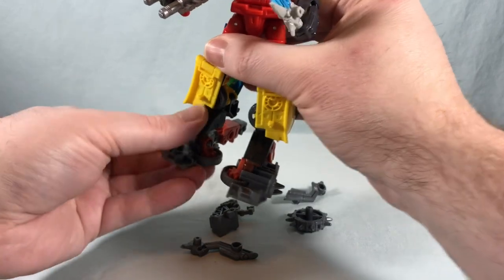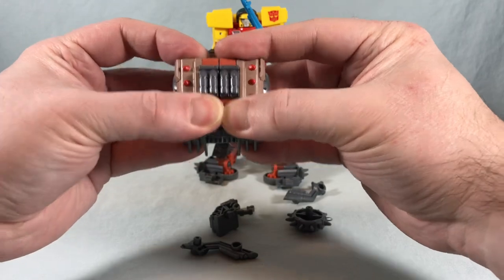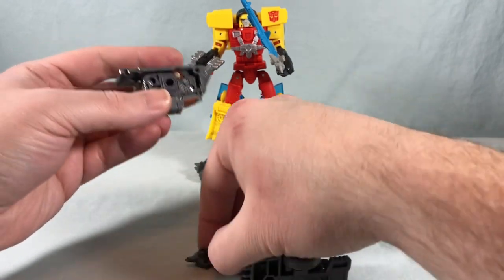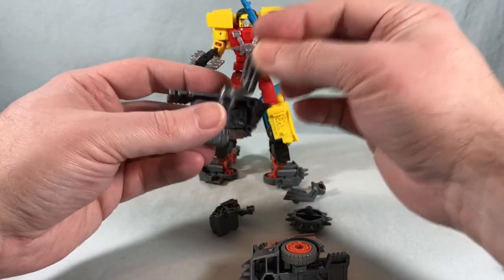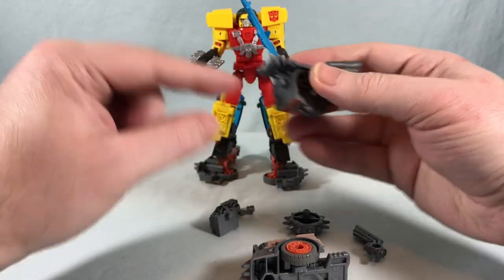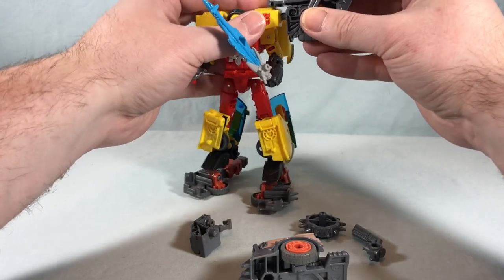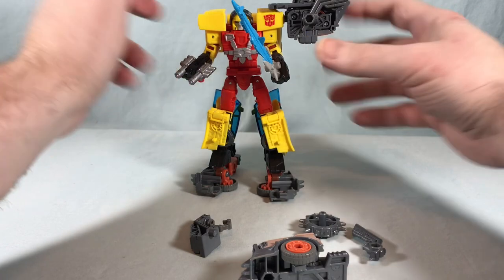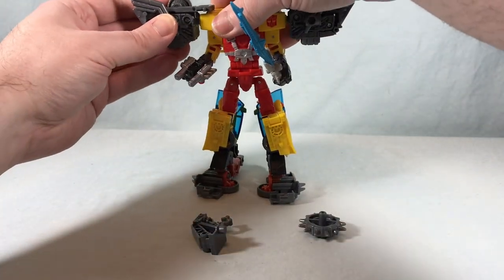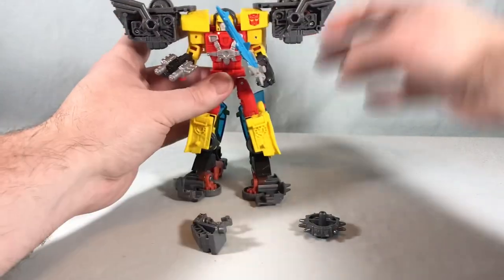Take the hood of the car and split it in half. Peg one piece in on the front like this, then peg it into the side port. Repeat the process on the other side — my shoulder pad for Hot Shot always comes unpegged on that side, but there we go.